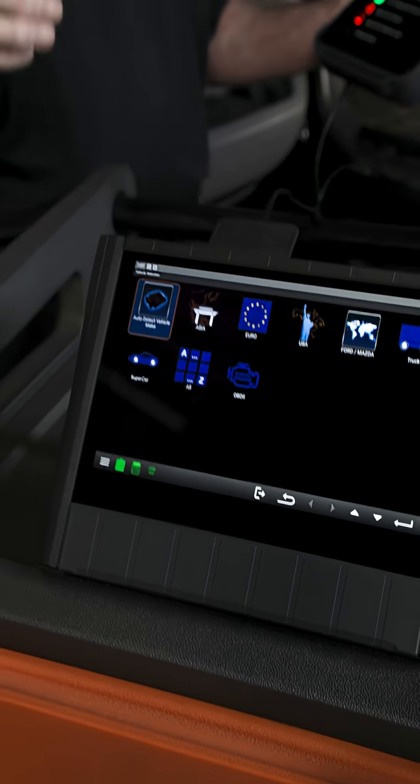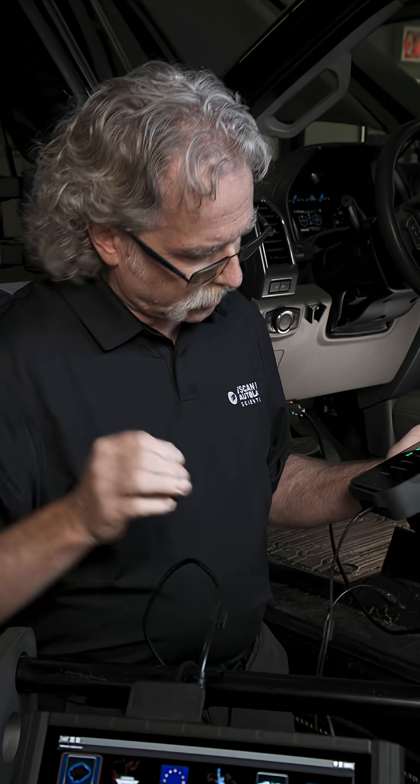Now when tethered, connect the VCI to the NX power cable to keep your NX tablet charged during the service.